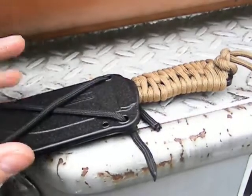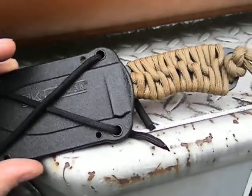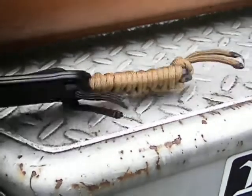What I worked with today is the K-Bar Becker Necker BK11. I watched the tutorial on williamcuttins08 on the 360 cord wrap.